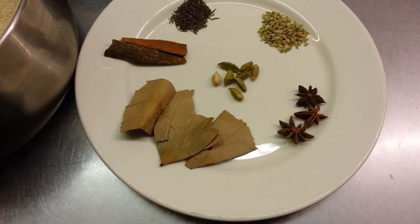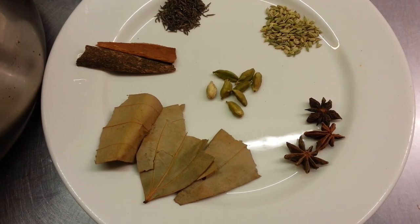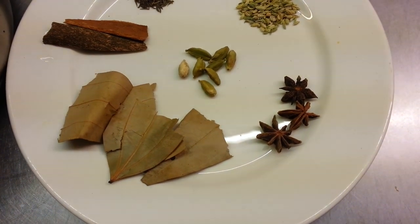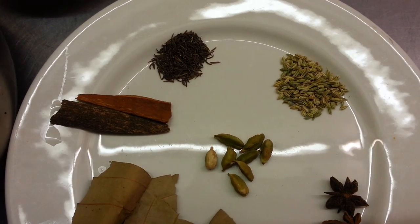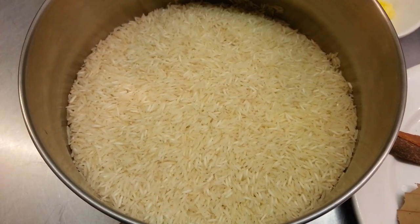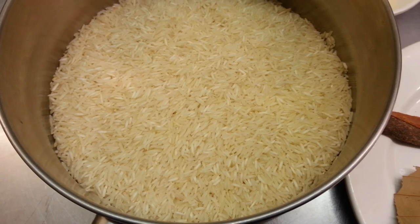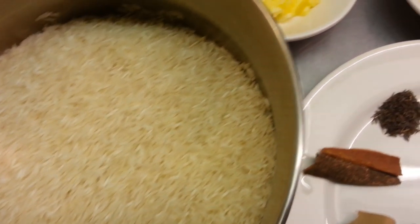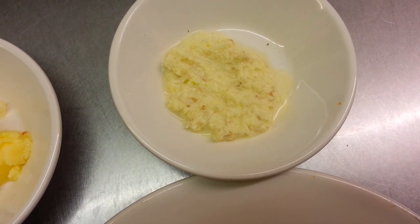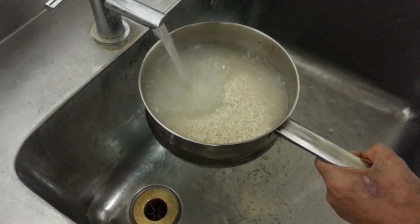Hello everyone, in this video we are going to show you how we make our pilau rice. We have the spices here: some bay leaf, green cardamom, star anise, cinnamon stick, black cumin, and some fennel seed. In this pot we have four cups of basmati rice, some pure ghee, and some garlic and ginger paste. Now we need to wash the rice.